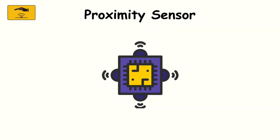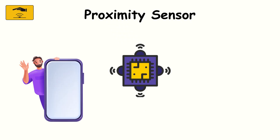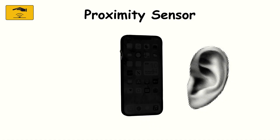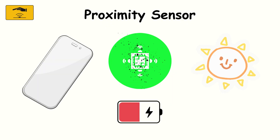Proximity sensor. The proximity sensor is tiny, but clever. It detects when something is close to your screen, usually with infrared light. That's why the display turns off when you hold the phone to your ear during a call — it saves battery and prevents accidental touches. It's great at simple, low-power detection, but it has limits. It can get confused by dirt, screen protectors, or bright sunlight.